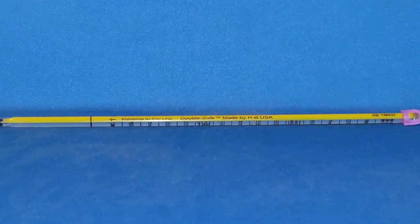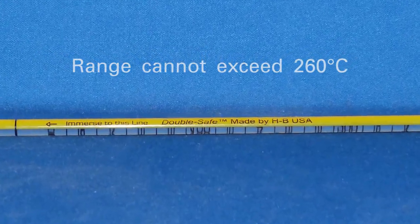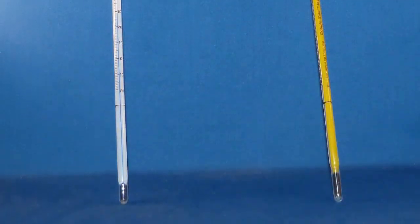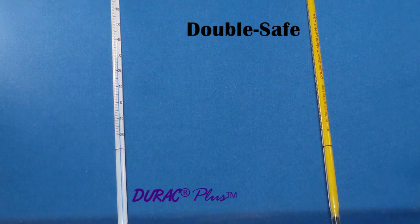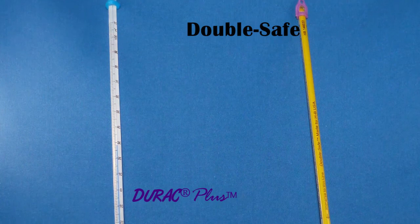Any glass thermometer can be PFA safety coated, provided that its range does not exceed 260°C. HB Instrument manufactures stock of double safe thermometers and certain direct plus thermometers that have PFA safety coating.